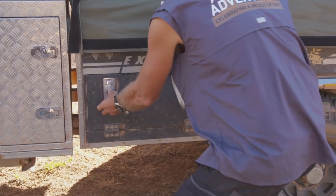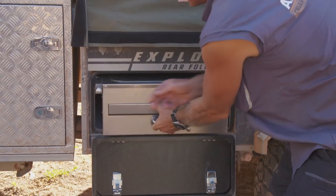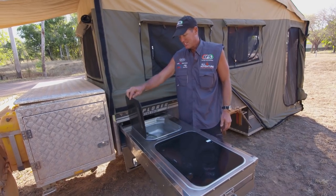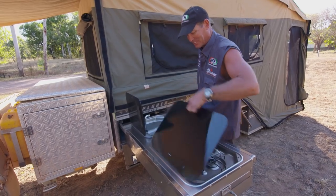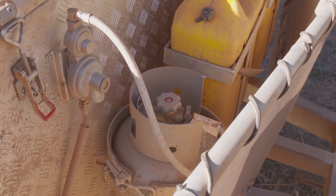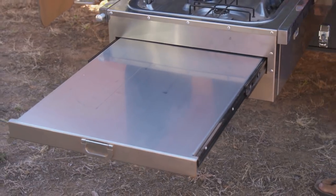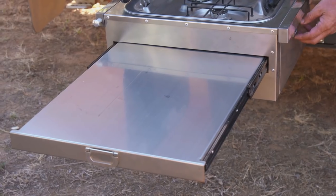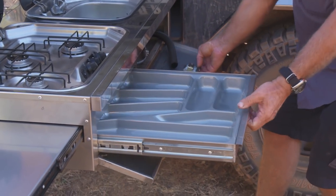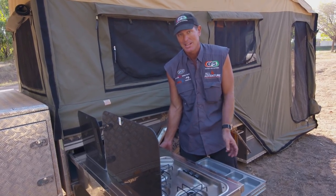The other thing about this trailer is it's got everything — including the kitchen sink. It's got a three-burner gas cooktop with plumbed-in gas, so it's just a matter of hooking up some hoses. The gas bottles are at the front. There's a full stainless steel kitchen setup, and there are storage compartments underneath for plates, knives, and a cutlery tray. It looks small and compact, but it really does have everything.